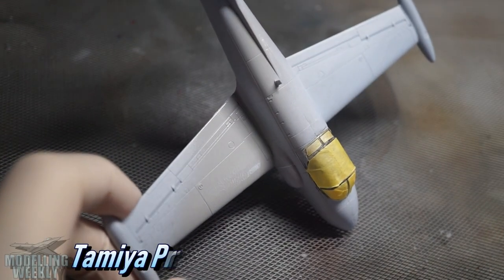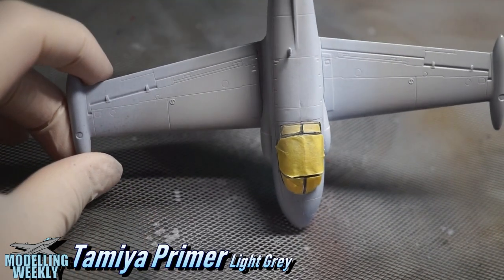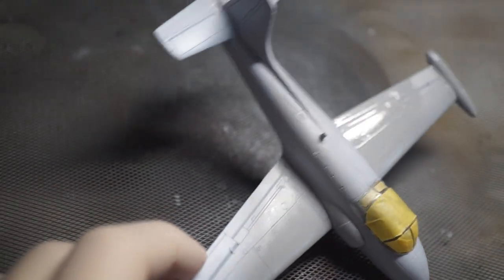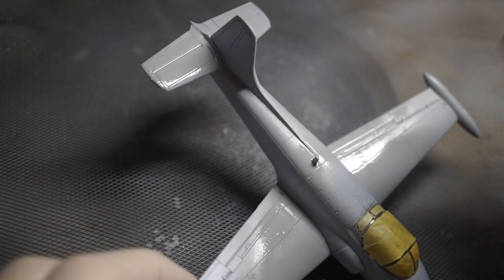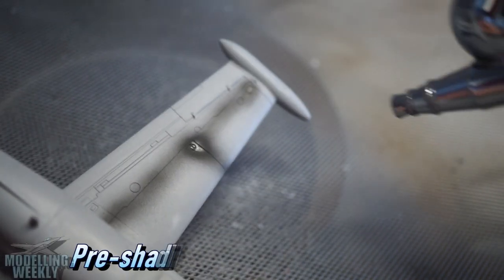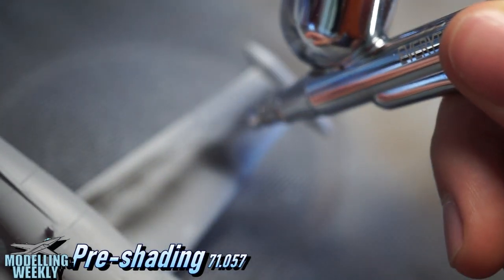Before painting, I primed the entire model with Tamiya Light Grey Primer. Next up was the pre-shading with Vallejo 71.057 Black.